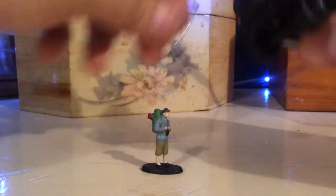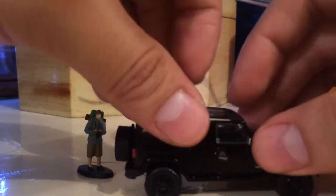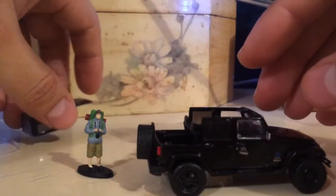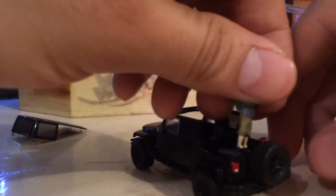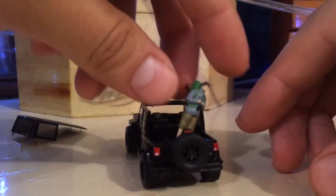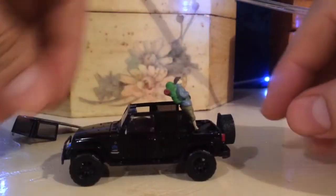It's got a rubber band that we're going to remove right now, because the top is removable. Look at this — oh, there it is. Nice. So we can place the guy in the back. Does he fit? Just sort of. There it is — ready to go off-roading.